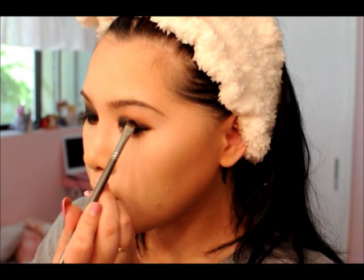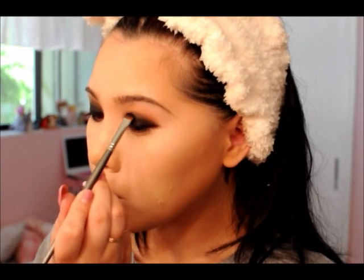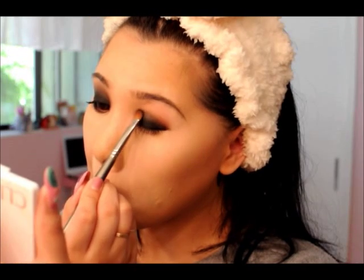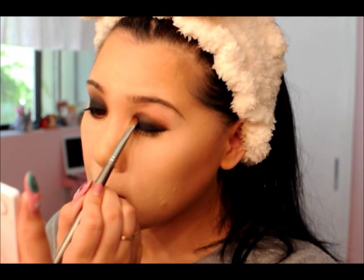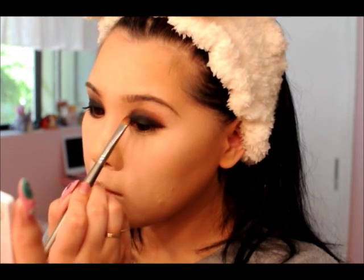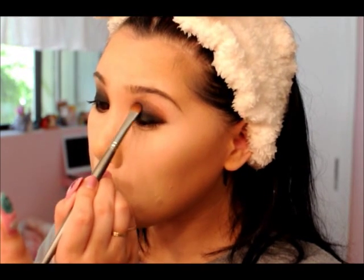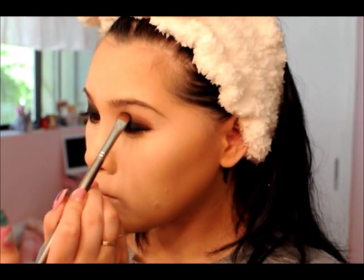I'm smoking it up and out — I'm really keeping the pigment placed on the lid as much as I can and just not disturbing it. Now I'm taking a slightly larger brush, mixing the brown and the black, and going over that blended area just so it creates a very fine blend and I have a transition color leading into the next step.